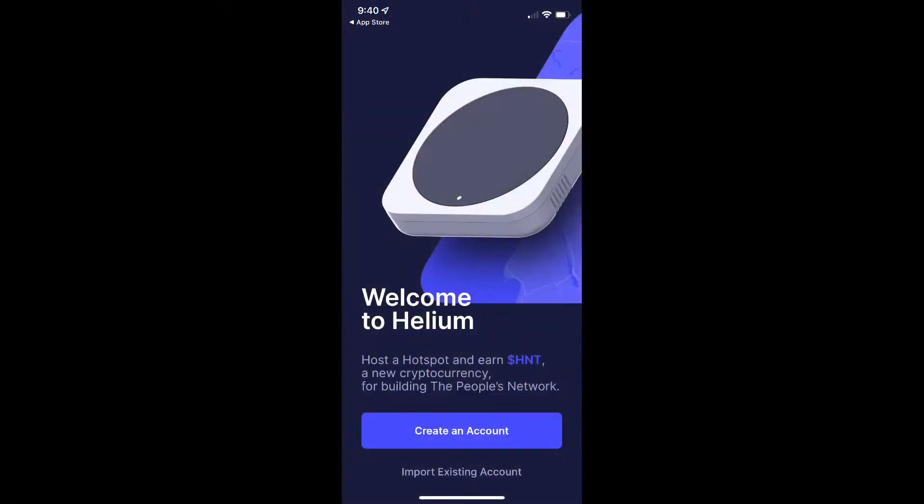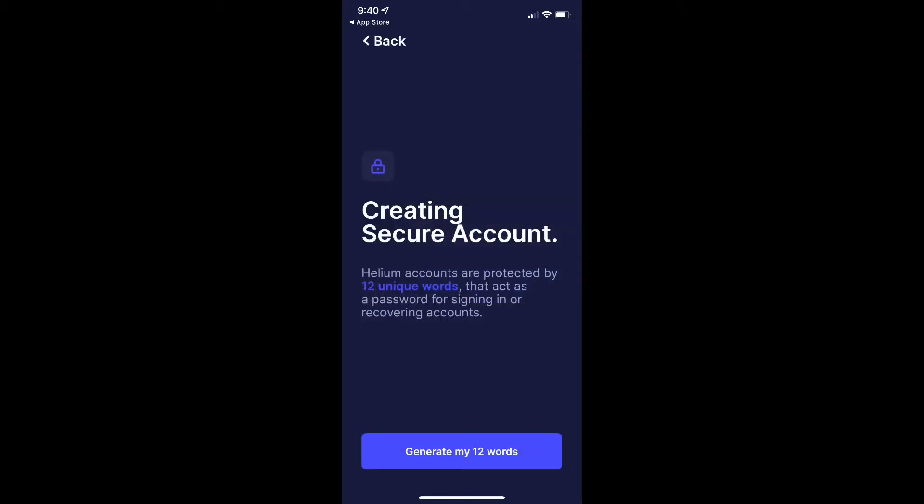Alright guys, we are in the helium app, and this is what it'll look like as soon as you download the app to either your iPhone or Android phone. If you have an existing account, you'll obviously want to click on import existing account, which will ask you for your 12-word seed phrase. If you're new, click create an account and it will ask you for the seed phrase.